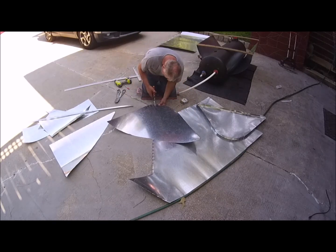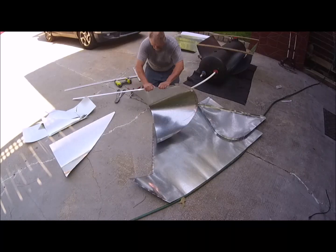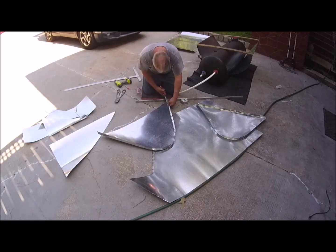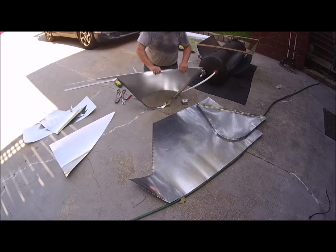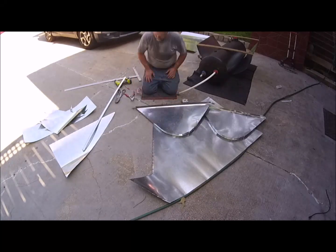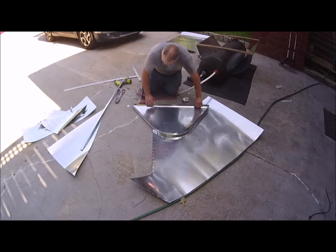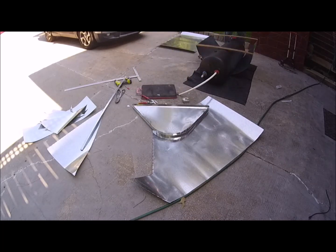It's actually a 66-gallon water heater, 18 inches in diameter. The top edge is going to be 40 inches wide, and 60 inches would be the total length of the trough from the top of one edge to the top of the other.